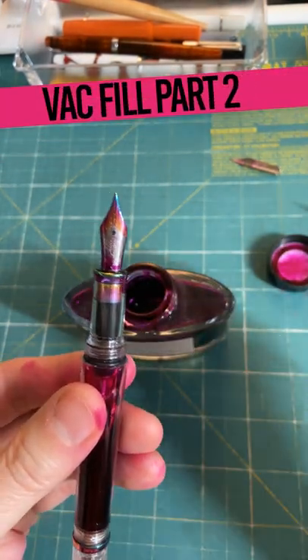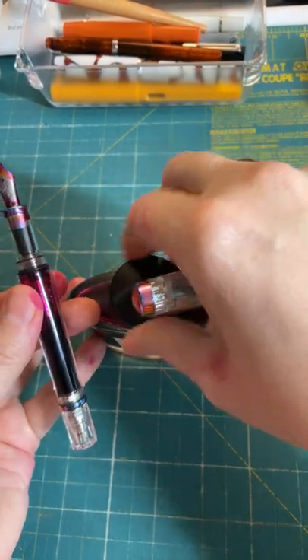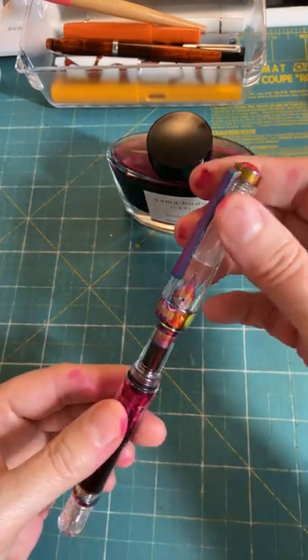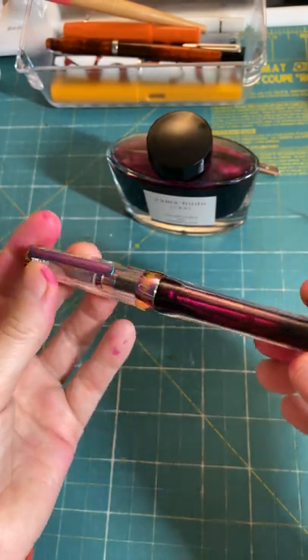This is a great combo for this pen. Such nice purple accents, and this shows up beautifully in the barrel.